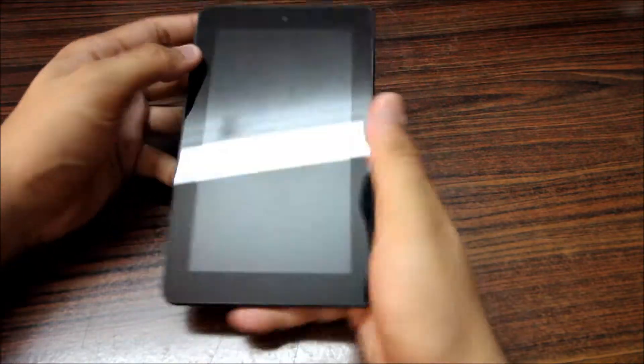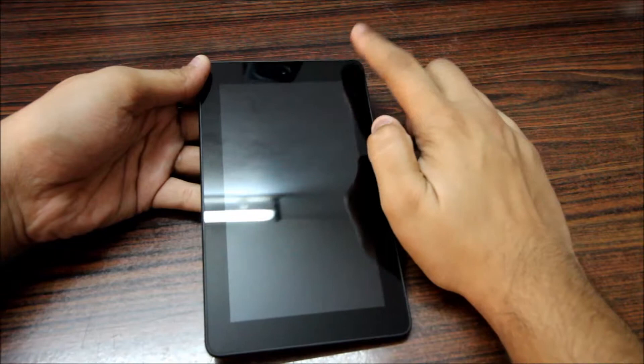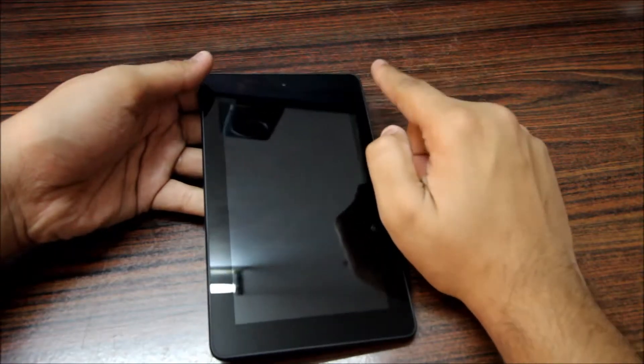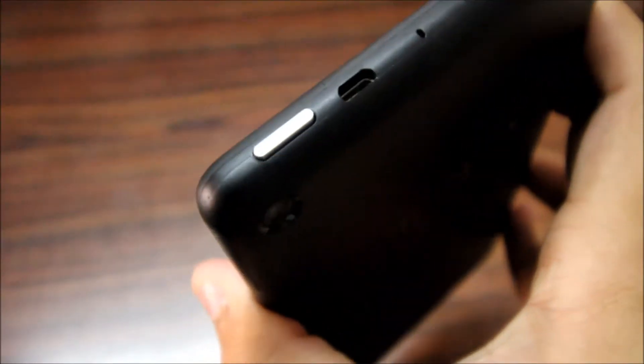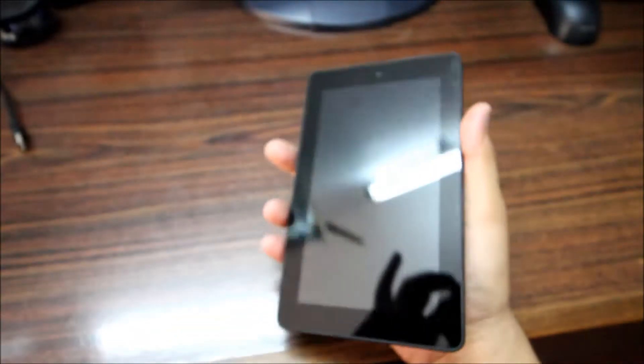Let me give you a quick overview of the tablet. On the front you have a full HD 1080p 7-inch IPS LCD panel, and you have the front camera. On the top you have the sleep/wake power button, the micro USB charging port, a microphone, a volume rocker, and a headphone jack.